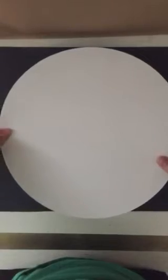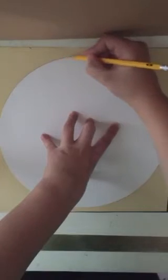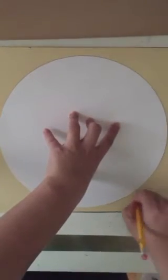For this step you'll need to get a circle from the supply table along with a tan piece of newsprint. You need to center your circle on top of the newsprint so that you can trace the entire circle onto your paper. Make sure none of the circle is hanging off.